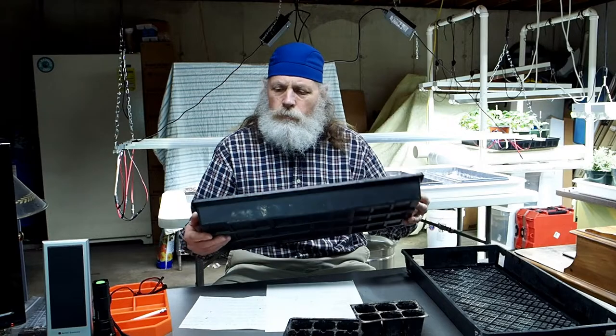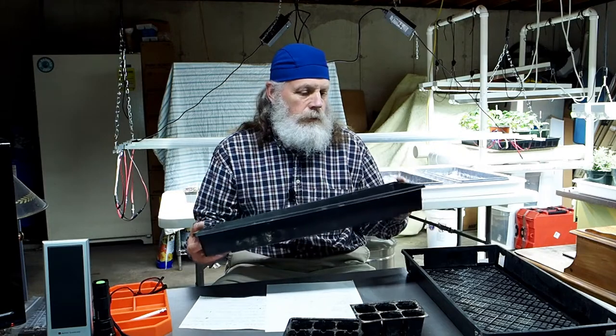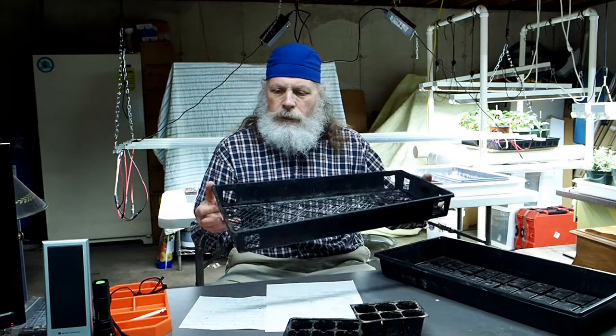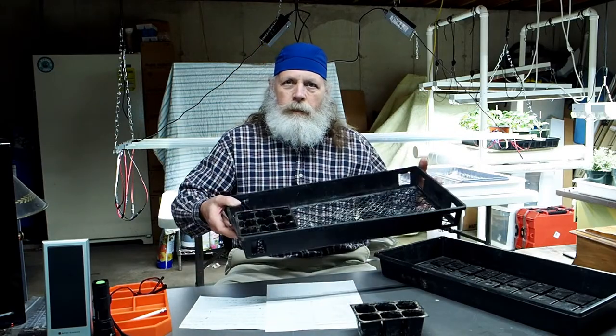I want to show you the trays I use. These are just your standard tray but one step up in quality from the ones you get at discount or big box stores. I believe I bought these at a hydroponic store — they're a little bit thicker and will hold up better. Even these can have a weak spot at the bottom corners; they get hit and then crack. To get around that I use these netting trays — the kind nurseries use for plants with overhead sprayers, which drain out the bottom.